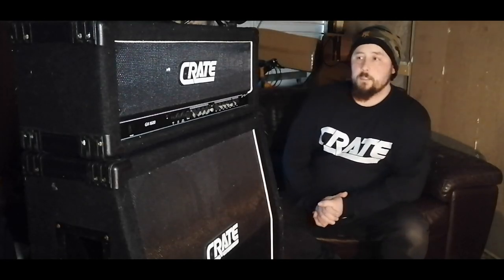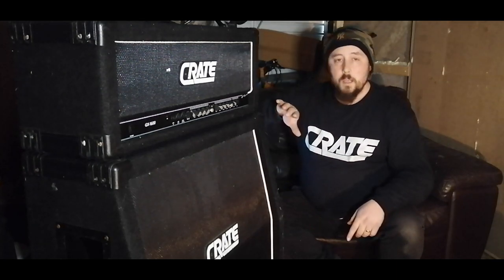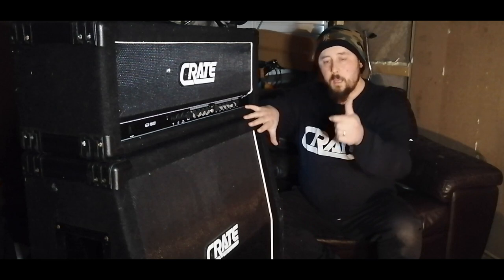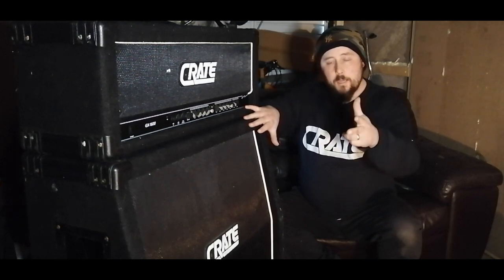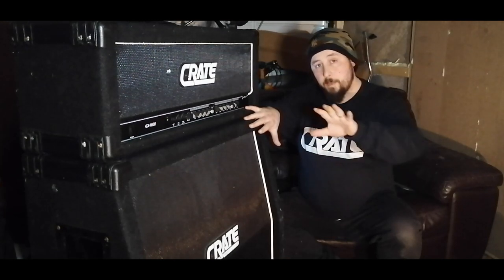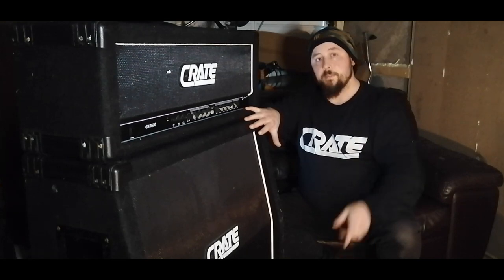What's up everyone, ExScouts2001 here. Today I'm going to show you guys how to read your serial number so you'll get to know exactly the year, the month, and the country it was made for specifically. I'll go straight into it and explain all the details during this whole video.